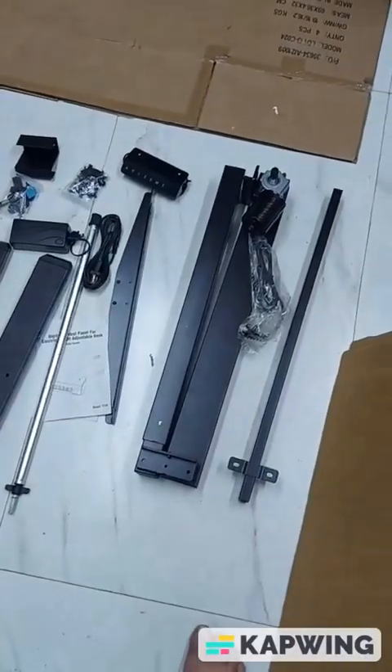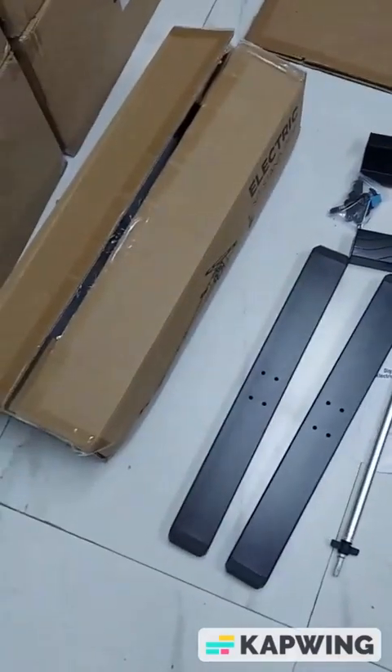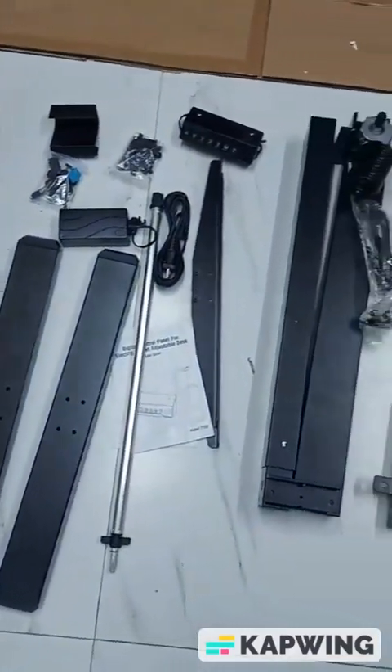This is the installation video of the single motor height adjustable desk purchased from Gin Office. First, we have removed all the parts from the box — these are all the parts.